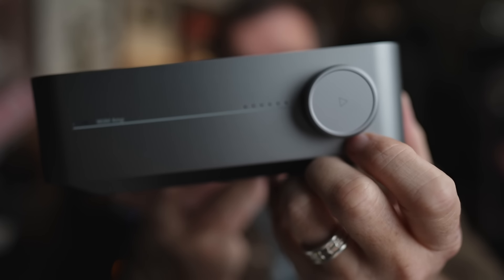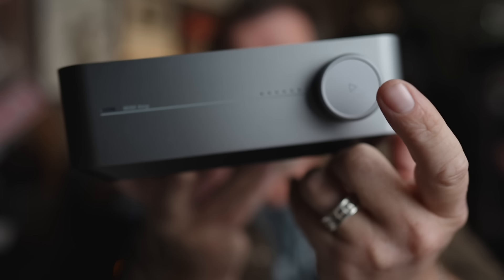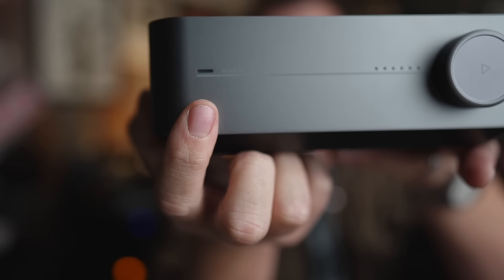On the front it's very simple — you have a volume knob, and then you have some functionality with a push button to turn it on, turn it off, and change inputs. There's one LED that lets you know which input you're on and it changes colors.